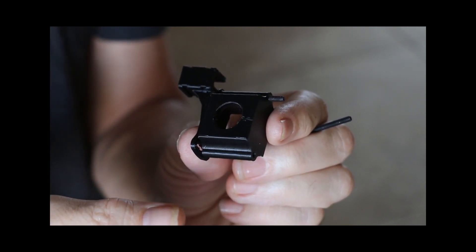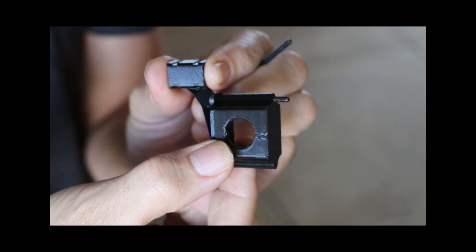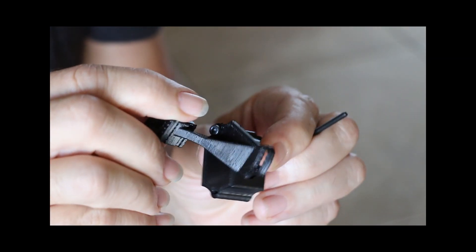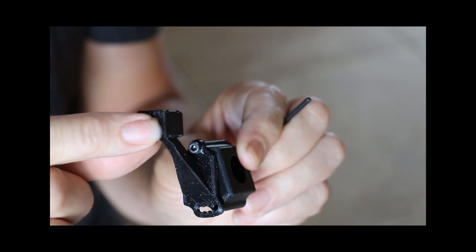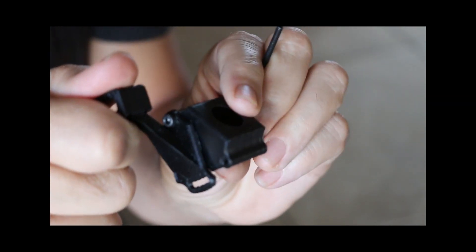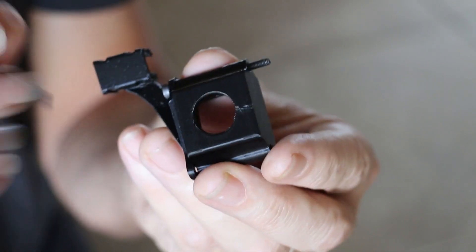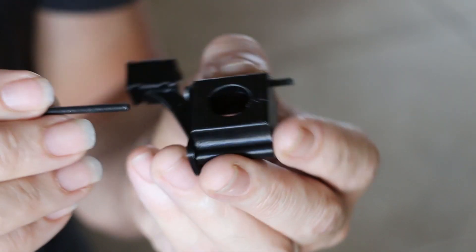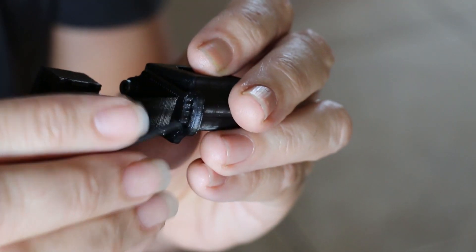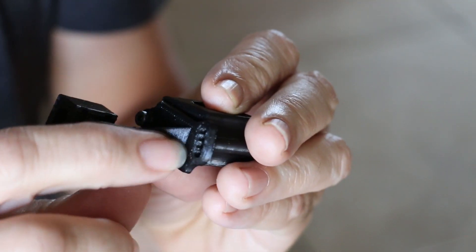I have a much better FPV camera than what's built in, but my angle wasn't adjustable. So before I put this together I wanted to show you what I've done — I've separated these pieces. This is one of the arms that goes on to the Inspire, and this is where the camera goes in. I've got an M3 screw that fits through there, and in the bottom part you can see there's a hole for the screw, but this part is adjustable.